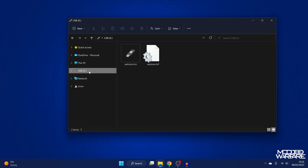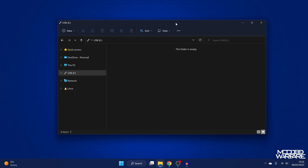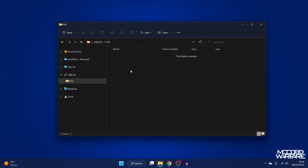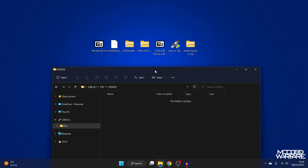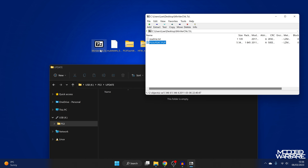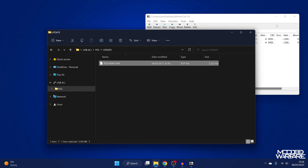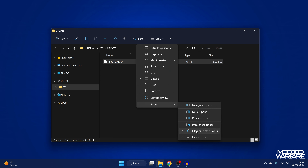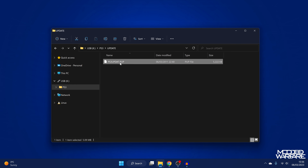Once formatted, go to the USB drive and delete any files Rufus created in the root. Create a new folder called PS3 in uppercase, and inside that a folder called UPDATE in uppercase. Then open the MinverCheck zip in 7-Zip or WinRAR and extract the ps3updat.pup file into the UPDATE folder. Make sure the file is named ps3updat.pup and ensure file name extensions are visible in your Explorer view settings.